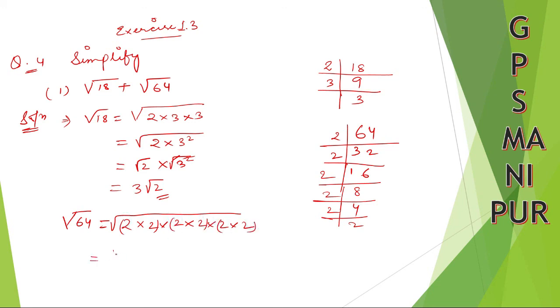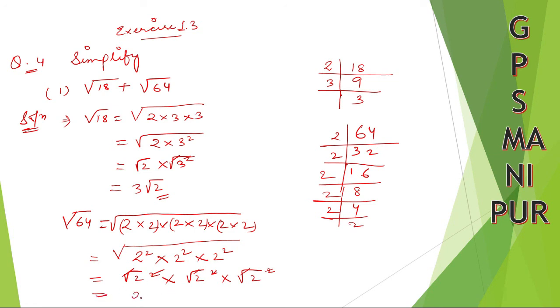Now take pairs of 2s and square them. We have 2 squared, into 2 squared, into 2 squared under the root. Square and root cancel for each pair, so it becomes 2 into 2 into 2, which is 8. So simply write down 8. Or if you already know that root over 64 is 8, you can directly use that.